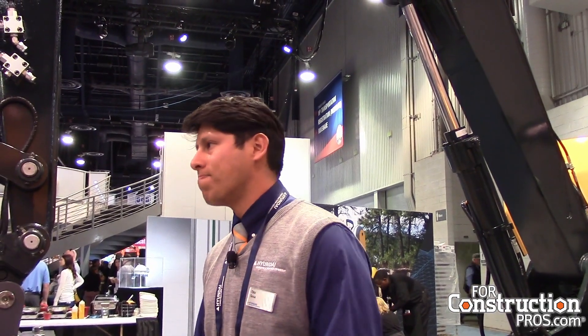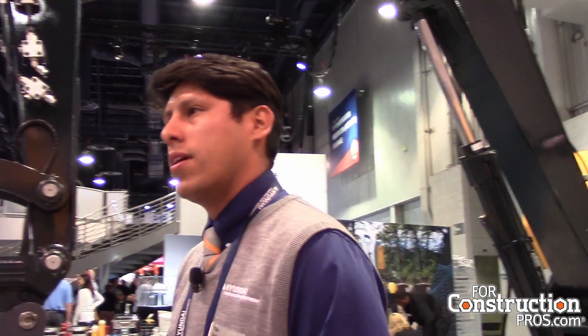It has a new aesthetic look to it. If you guys want to walk around the machine and take a look at it, you'll notice a pretty big difference compared to our traditional line of midi excavators. Again, thanks for coming — we'll take any questions at the end of the meeting.